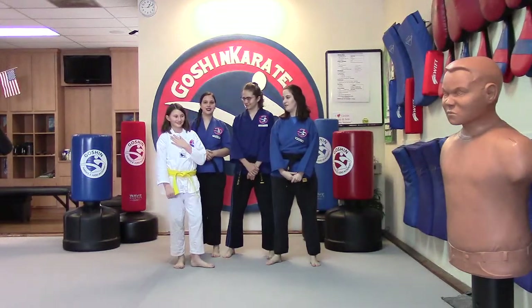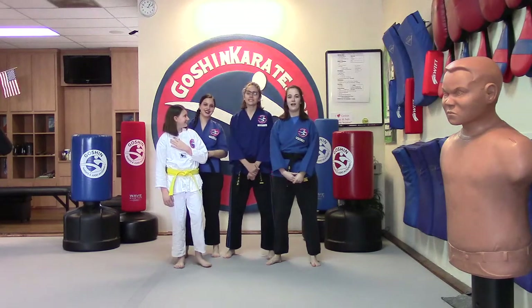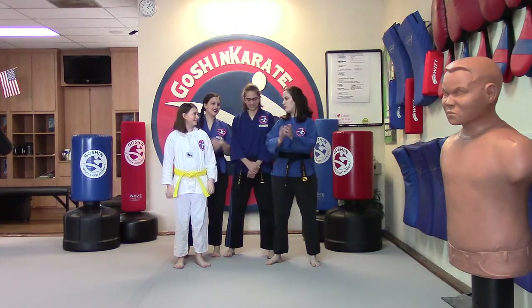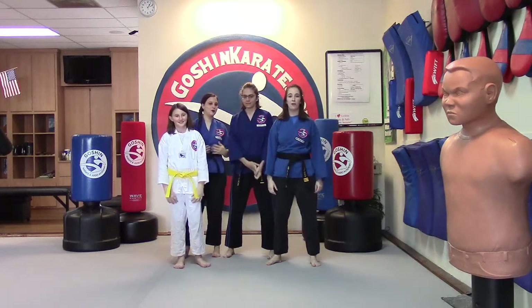My name's Lola. I am Miss Kara. I'm Miss Grace. And I'm Miss Christine. And today is our first live class. We got some fun stuff planned today.